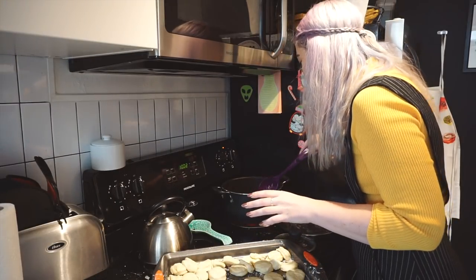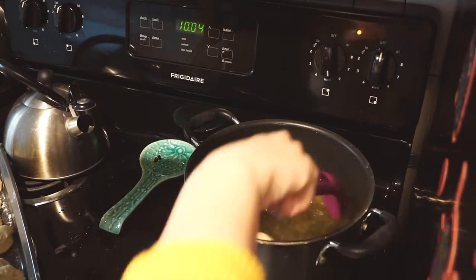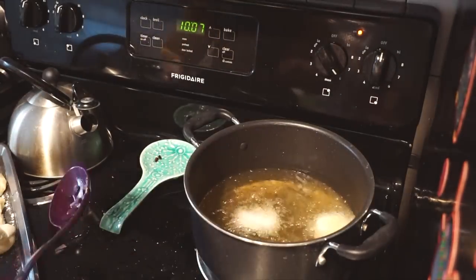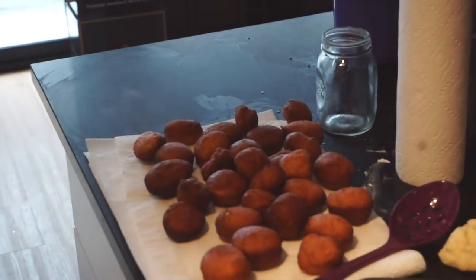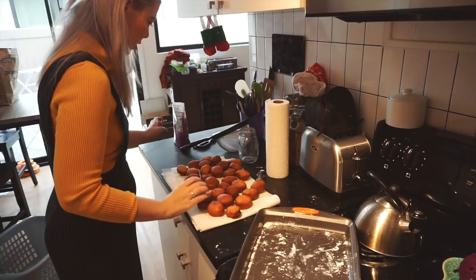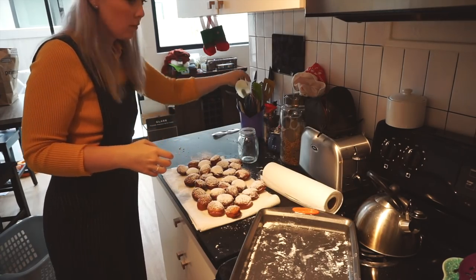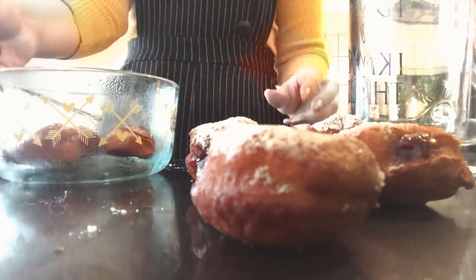Oh my god, I did it! Oh my god, they look great! Look at them all, they're so cute! Hot, hot, hot, hot! I totally forgot to update you yesterday, but my coworkers loved the donuts. I ended up coming back and filling the rest of them with jelly and then I brought all of them to work and they were all gone in under 10 minutes. All of them.